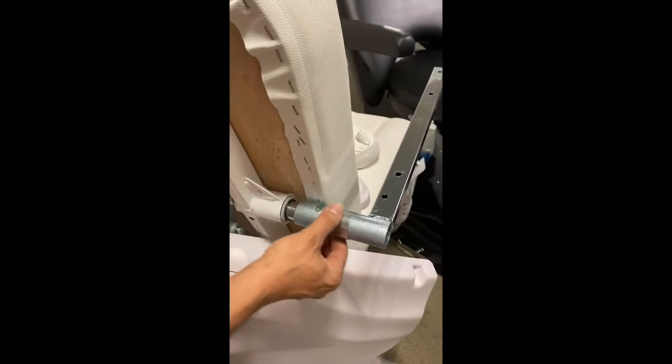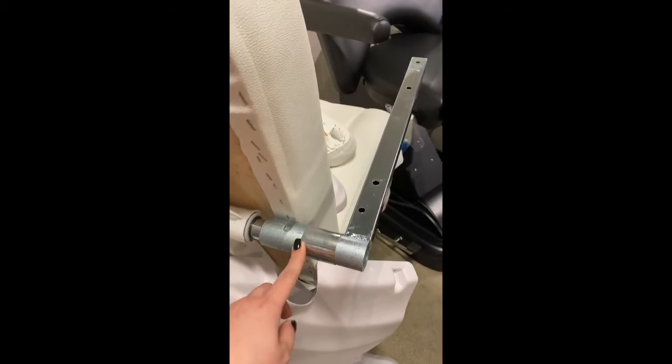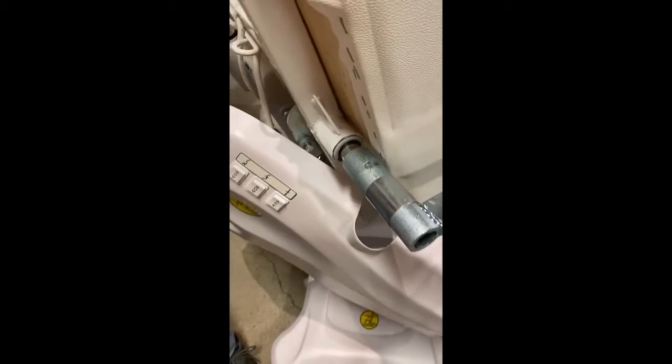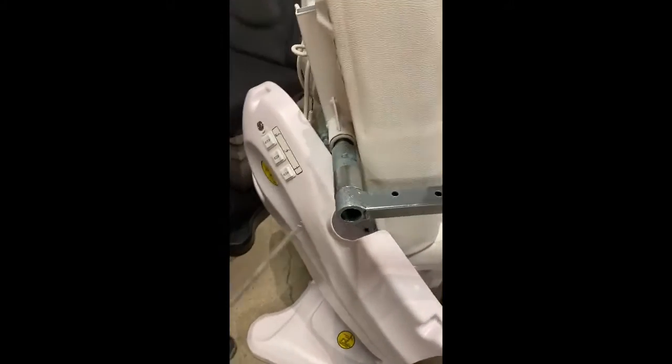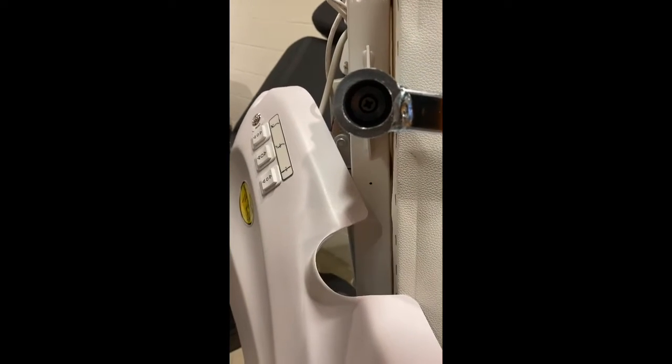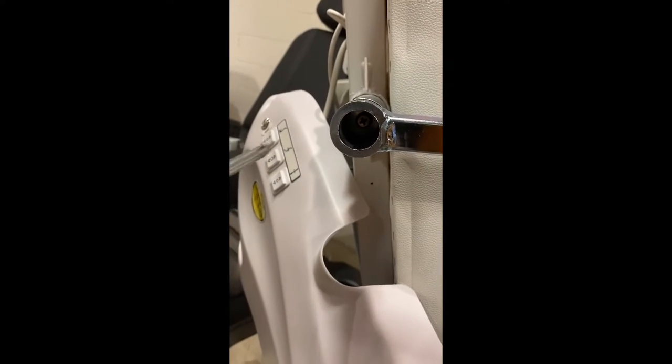After removing that, move this plastic piece here. You also want to make sure this pin is lined up right here — pull it up. Then use a screwdriver inside; there's a screw inside that you want to go ahead and loosen up.